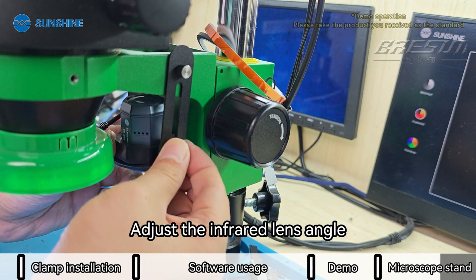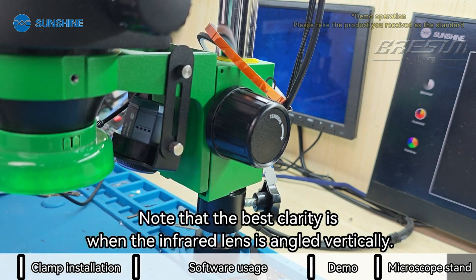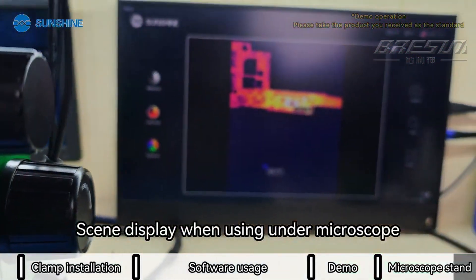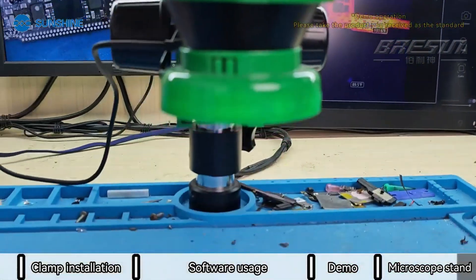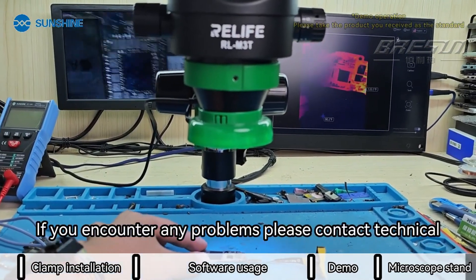Note that the best clarity is when the infrared lens is angled vertically. When using under a microscope, check the display accordingly. If you encounter any problems, please contact technical support.